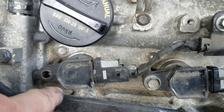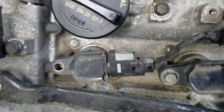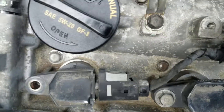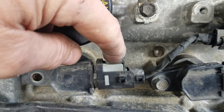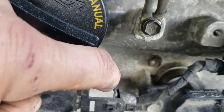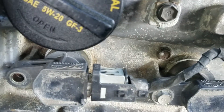To get the coil pack connector off a Santa Fe with a 3.3 motor, there's a little black piece you want to push backwards with a screwdriver. Once you push that backwards, you can push down on the back of the clip and wiggle it and it'll come out. It took me a while to figure that out, but that little black part pops backwards, then push down on the back of the clip and it'll come out.